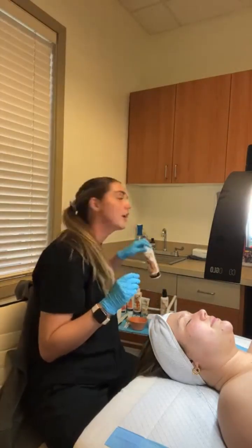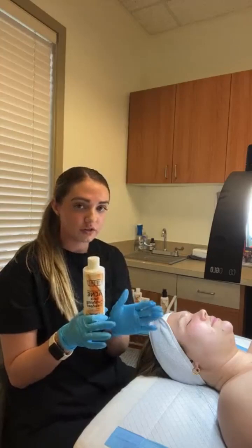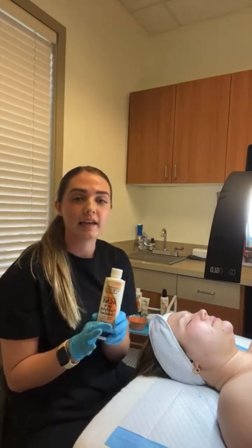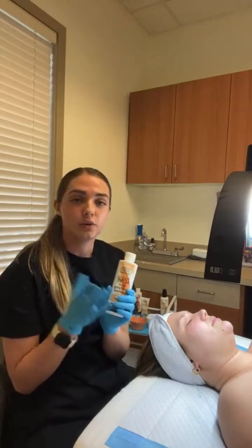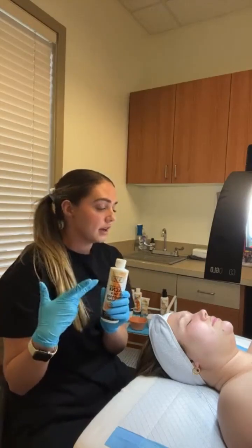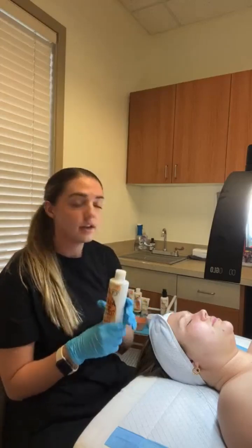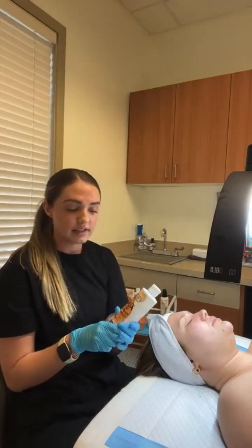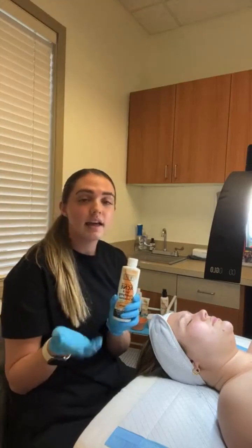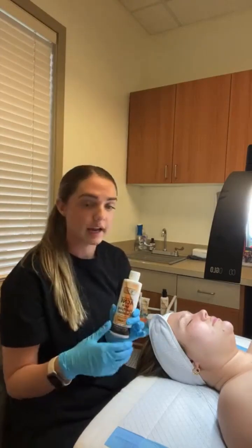The second product we're going to be using is our Sallux Purifying Cleanser, and we're also going to mix it with our Oxygen Power Booster. I love this cleanser especially for your more acne-prone clients. It's a really good cleanser to emulsify on the skin — it's going to help get rid of oils, dirt, and help with those acne flare-ups. One of the main ingredients is Salicylic Acid, which helps to control oils in the skin and reduce breakouts.